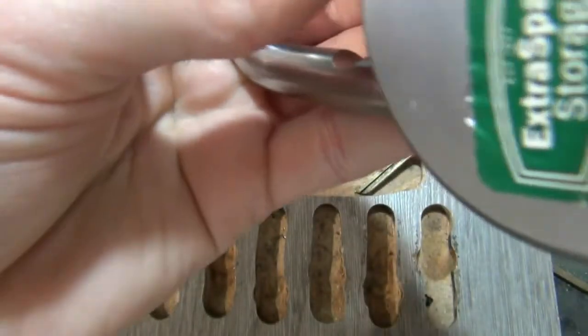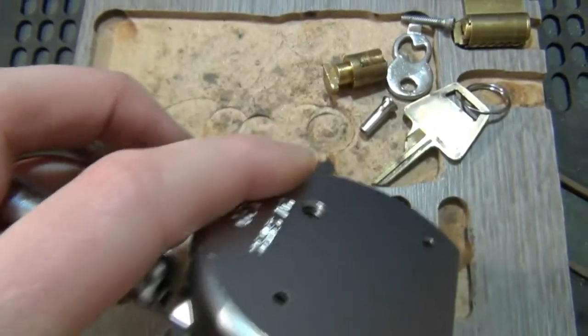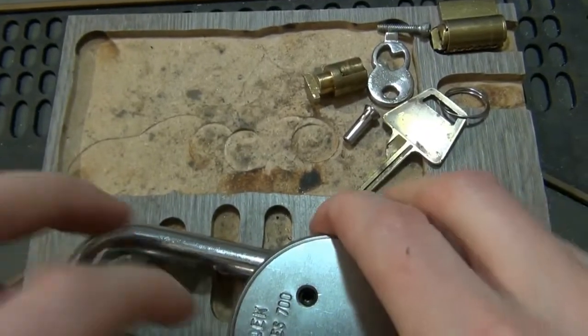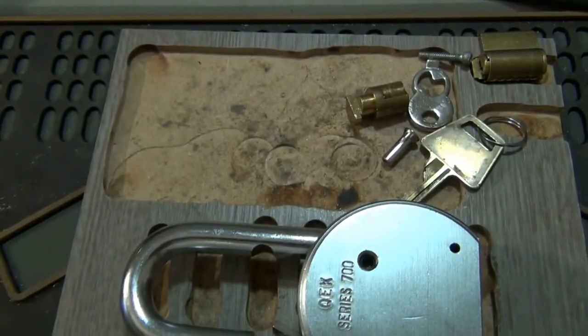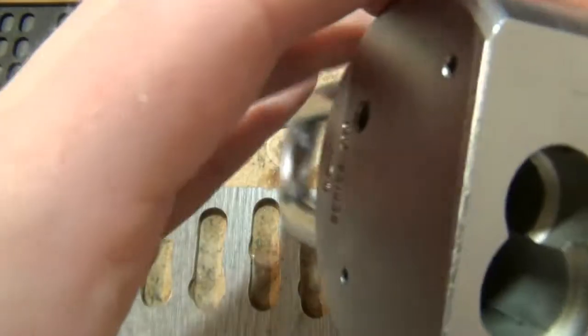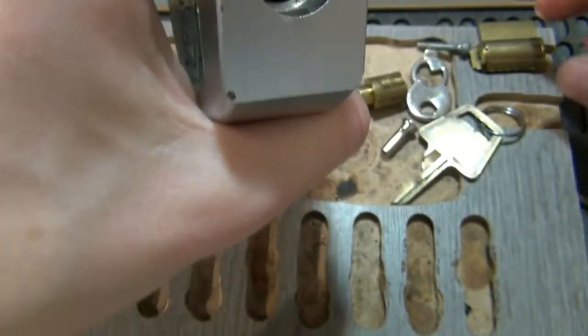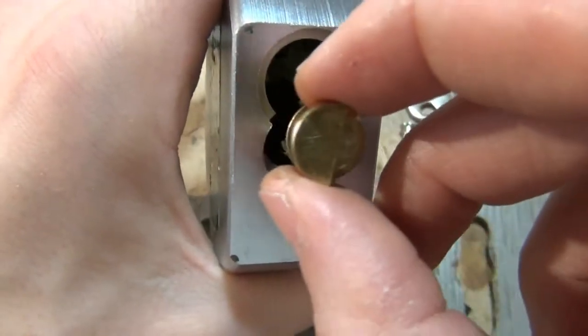If you actually turn the shackle — the camera just adds a degree of difficulty; it's not really this hard when you're doing it without a camera. We need that ball bearing to go in its hole. With the shackle in this position, that allows the second ball bearing to drop all the way into its hole. Now we're going to drop our actuator in — this side goes down.